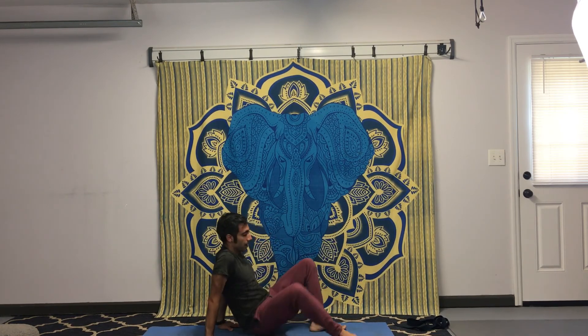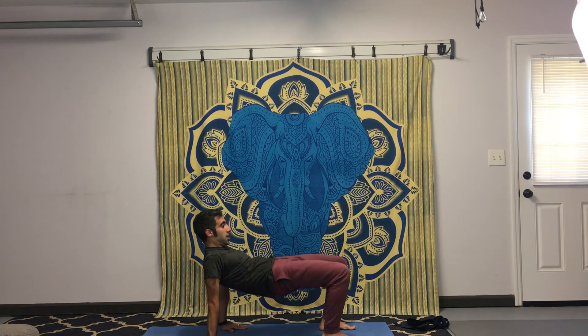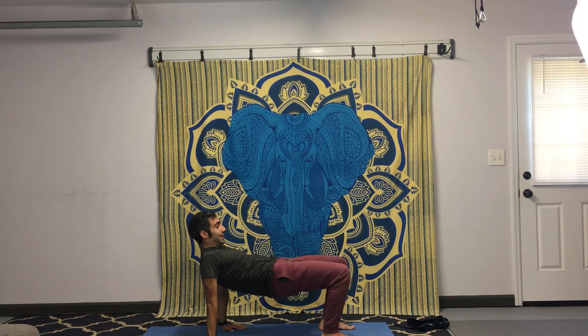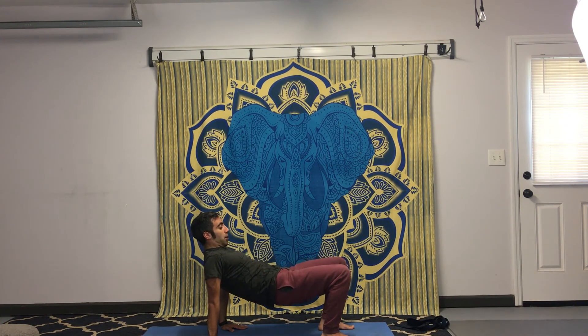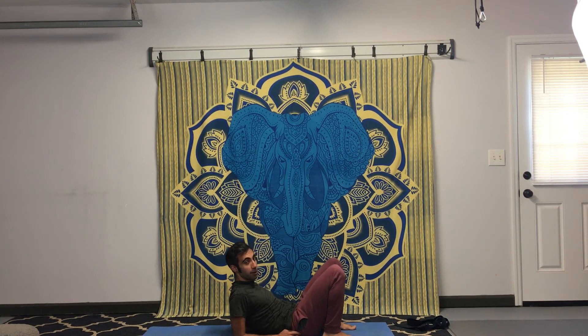Bring yourself back up slow. We're going to do a reverse tabletop — your feet are going to plant down on the floor. Gentle on those wrists and hands, bring them back, press down to the floor. Puff the chest, lift the hips up. Now we're going to lower down the hips towards the heels and come down to the floor — lower down to the forearms and lay down on your back.